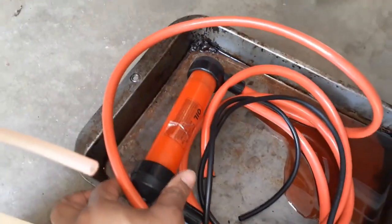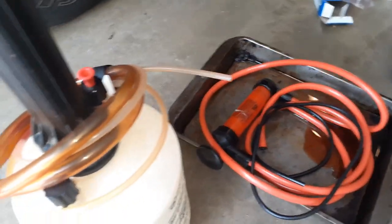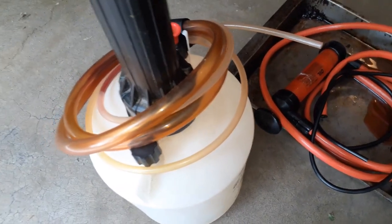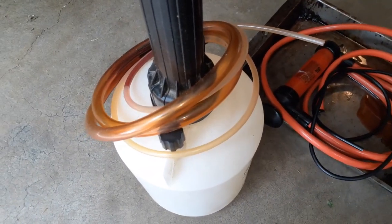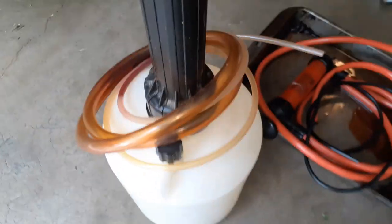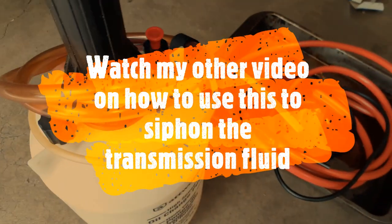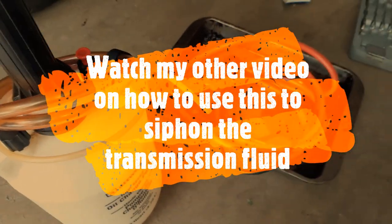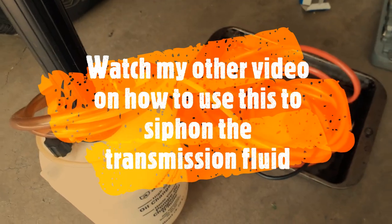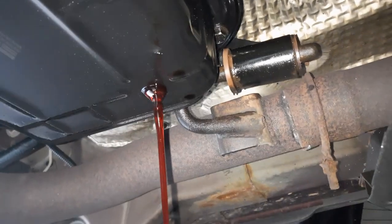You can use a siphon pump — it's an oil pump that you put the hose into through the transmission filling hose or check port, and that will siphon out the fluid. I also use one I use for the boat engine to change oil. Either one will work; it will suck out most of the oil, and then it will let you drop the pan.